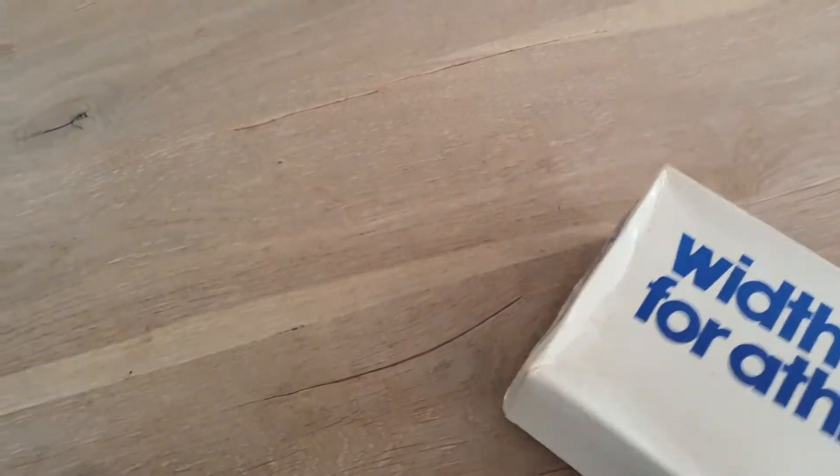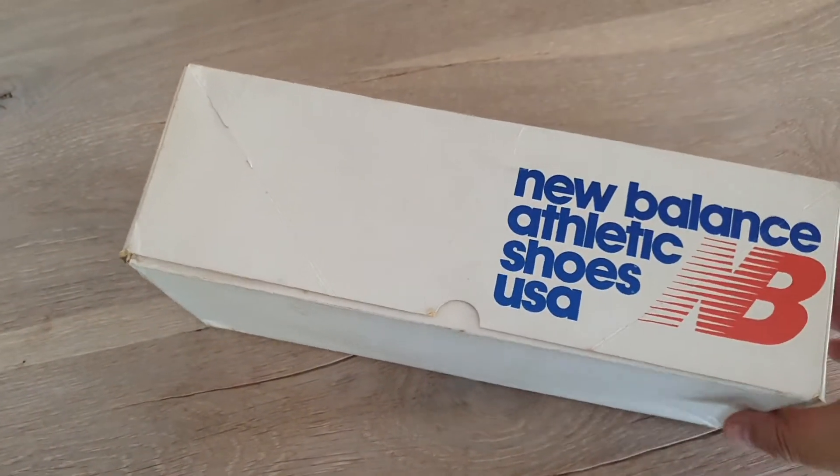Okay, here's the box. Nothing special on the bottom.